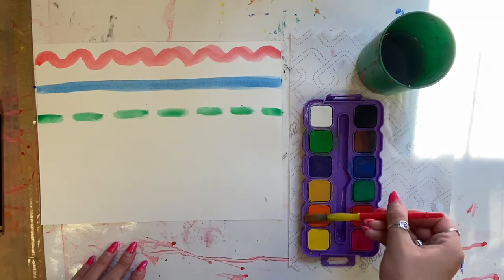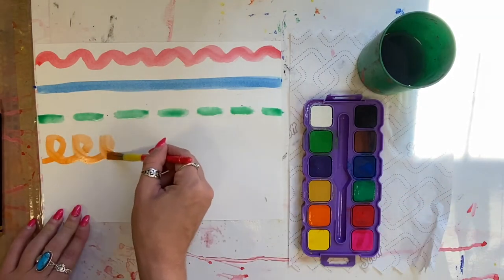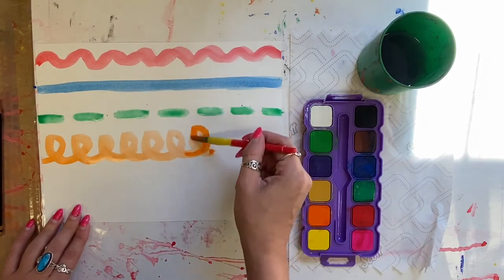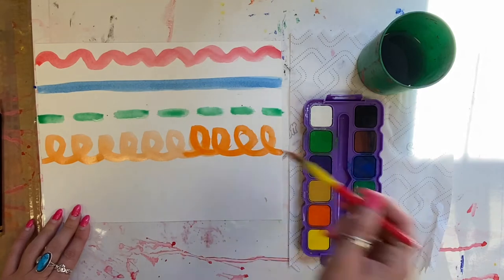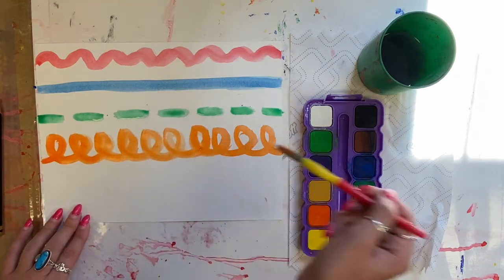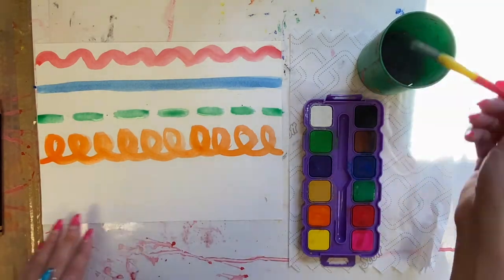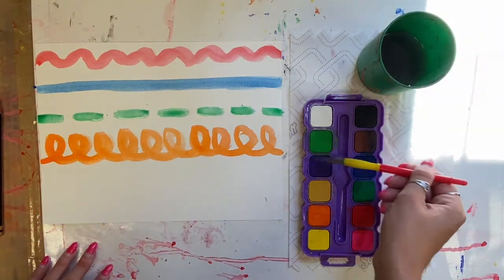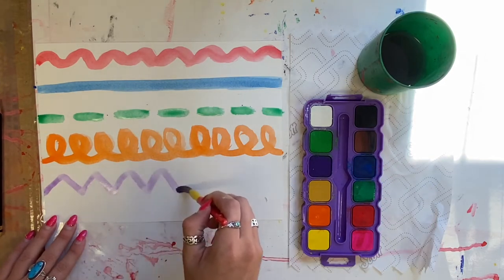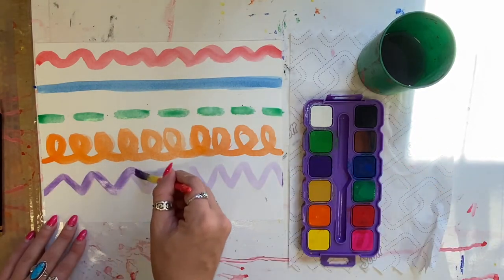If you notice that the color of the paint is not really standing out, that means you need to go back into your paint and pick up some more color. You could even go over your lines a few times if you want really bright colors. If you don't want very bright colors, that means you need more water. Today is all about experimenting to see how much paint and how much water you need.